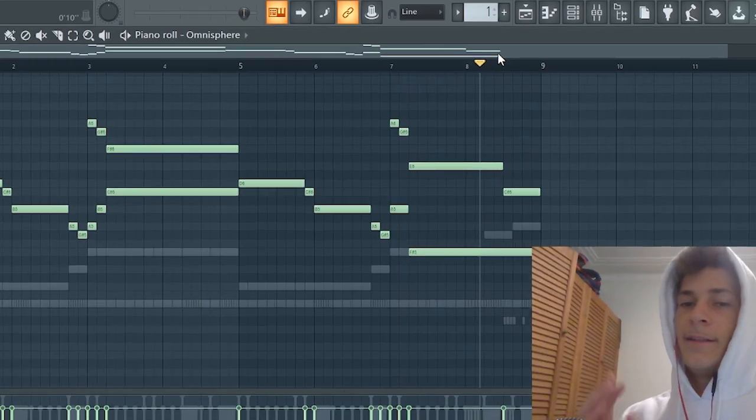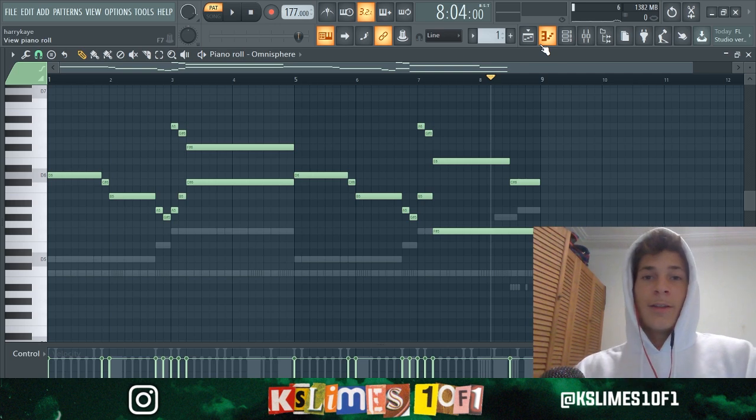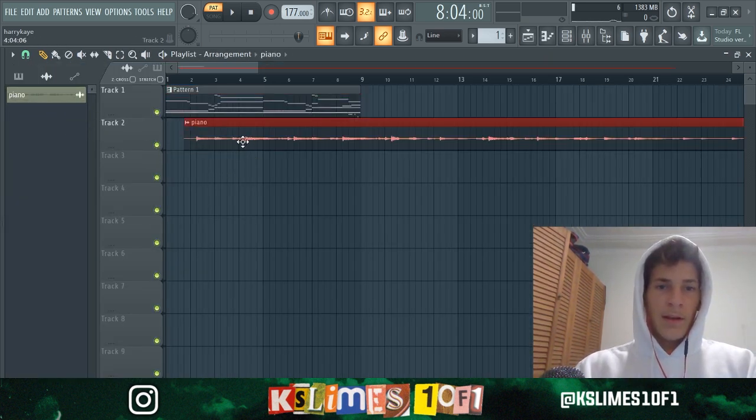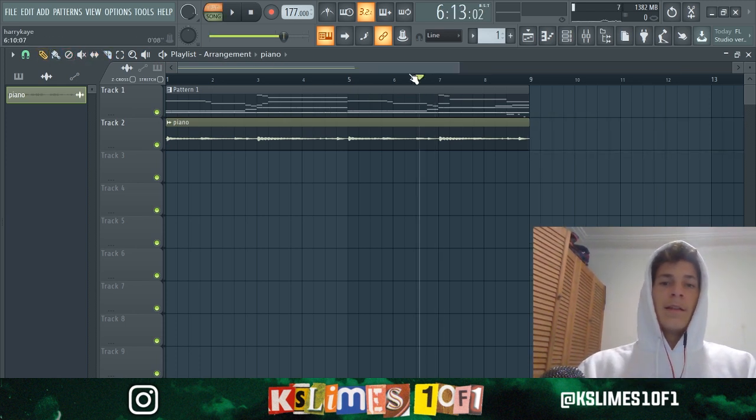So now you can definitely hear the foundation of Emotionally Scarred right now. The last thing to do is add the piano — let's drag the piano in, just cut it up real quick. And we got ourselves a beat. Let's hear it.